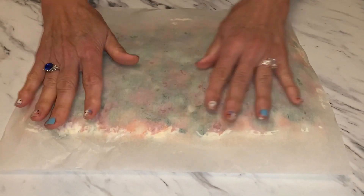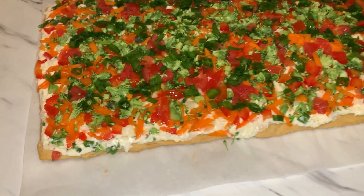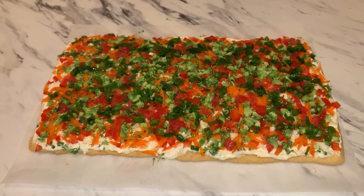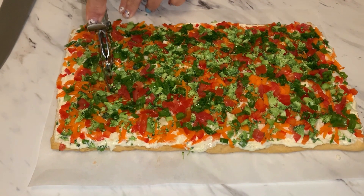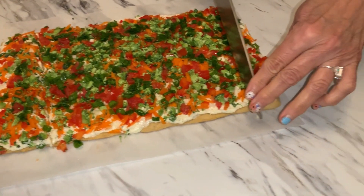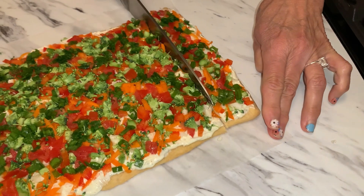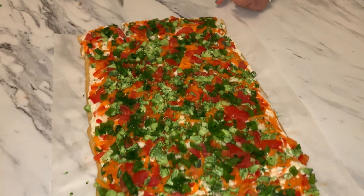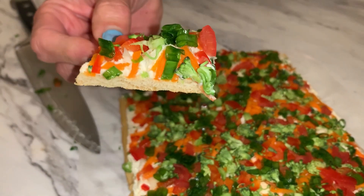I pressed it all over lightly — not too hard. Let's see what it looks like. Oh, it's just gorgeous! Now we're going to cut it. My son said to try it with the pizza cutter — here it goes. I thought it was a little messy but I like it because you're chopping down on the vegetables. Now let me cut a piece, turn it sideways, and show you what it looks like.